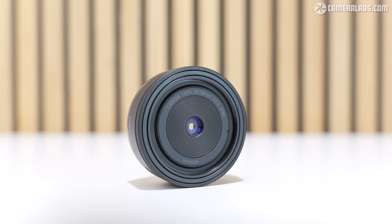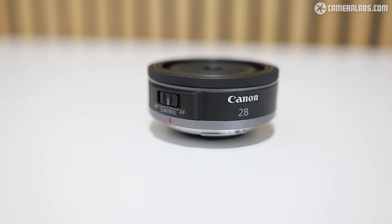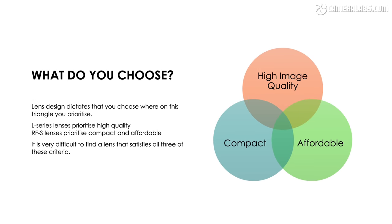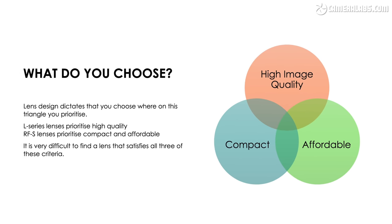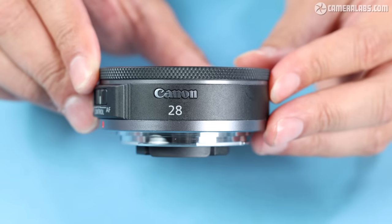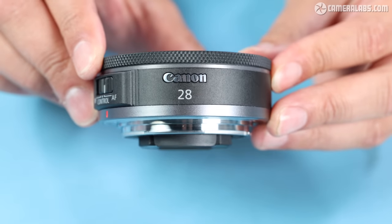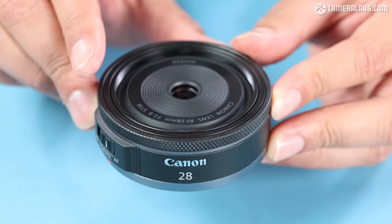Our specimen today is the Canon RF 28mm f2.8 STM, a pancake lens announced in May 2023 which uses some pretty interesting new types of optical elements to achieve its compact size and weight. All lenses start with a design brief setting out not just the focal length and aperture, but also the target quality, the approximate size and weight, and of course the desired price point. For this model, Canon wanted to produce a compact and affordable pancake lens for the EOS R mirrorless system, and 28mm was chosen as it's a flexible focal length for stills photography and video on both full-frame and cropped APS-C systems.